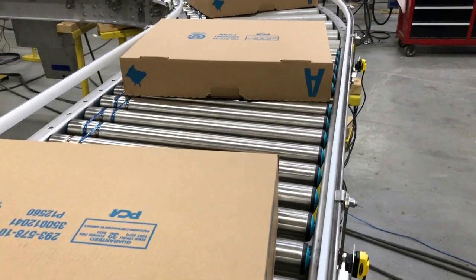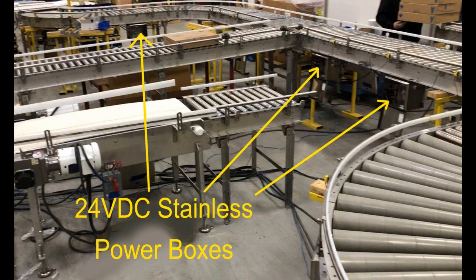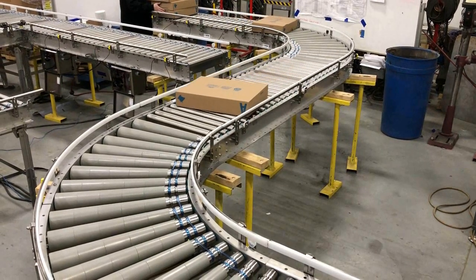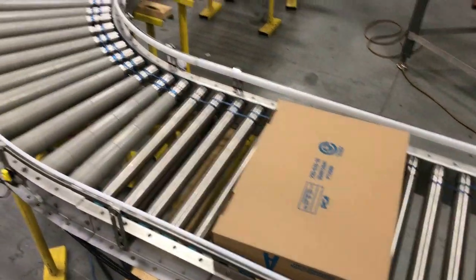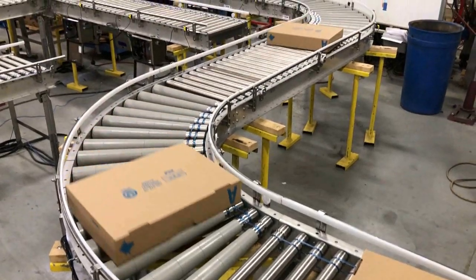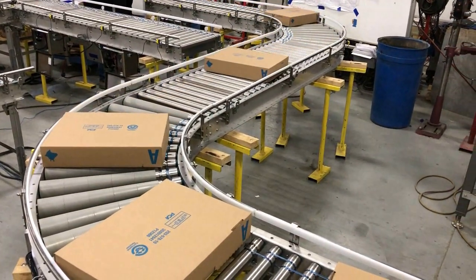24 VDC power supplies and drive cards are housed in stainless steel boxes mounted on the roller conveyor frames. Each drive card controls two drive rollers, one per section. The drive cards operate using standard accumulation logic, allowing the conveyor zones to remain full during production.